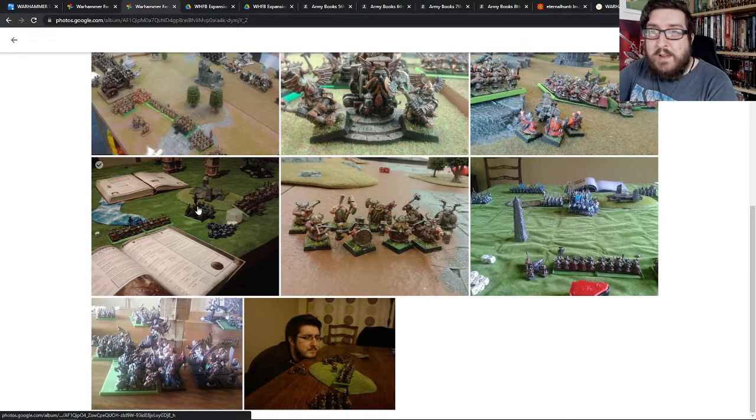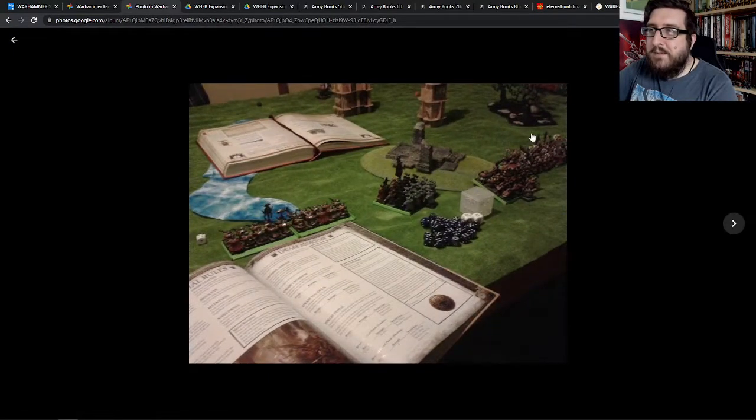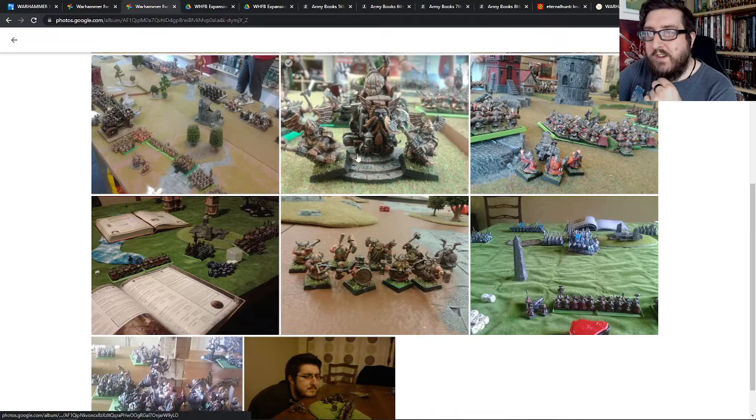We just played endless games against each other and had really good fun. Here's me with one of my later updated armies — there's my Hammerers that haven't been quite finished, my Iron Breakers, and stuff. We played over these kinds of tables, and this was me with the 8th edition book that came out later on.